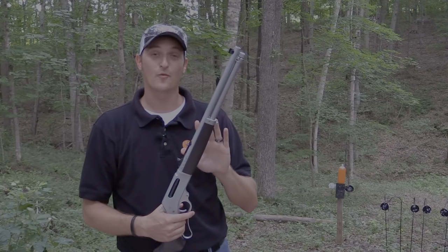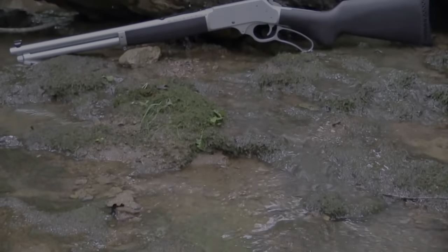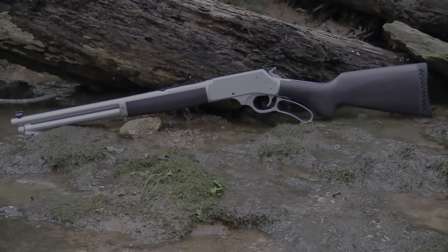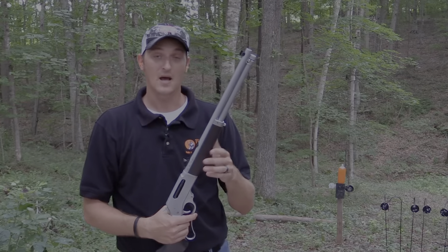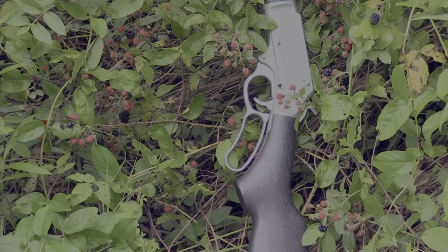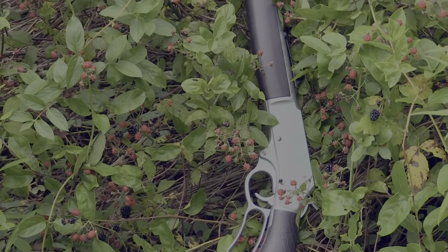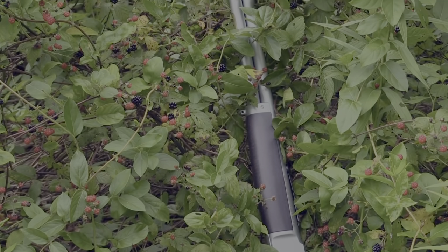Today we're focusing on the .45-70. The .45-70 round has been around for a long, long time. A lot of people enjoy it because of its versatility — you can load light cowboy action loads, black powder loads, or loads hot enough to take pretty much any big game animal in North America.